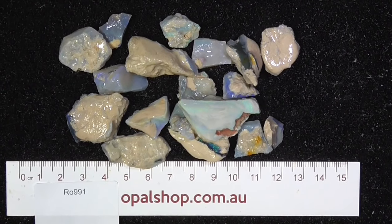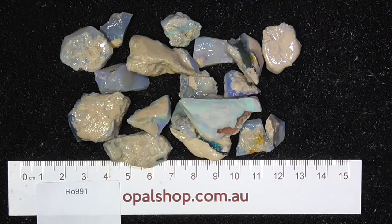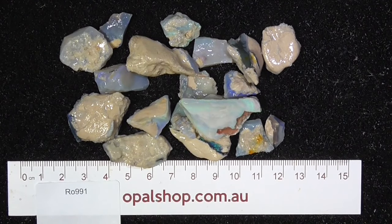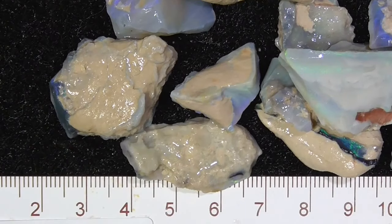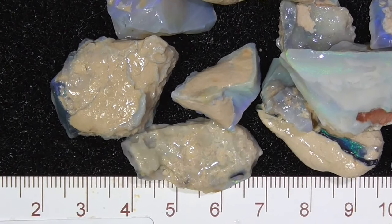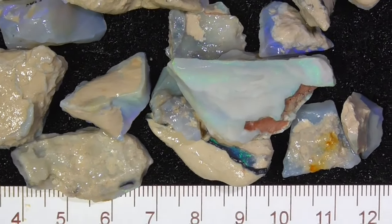G'day. Here's a deal of seam opal from Lightning Ridge. Most of it's crystal type material, bordering on it. I'll zoom in to give you a better idea. Okay, I've zoomed in. Ruler's in millimeters.